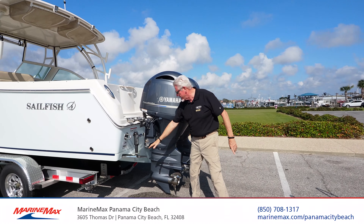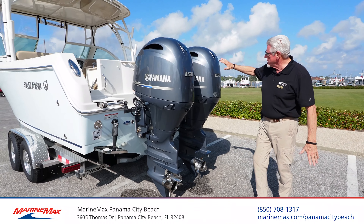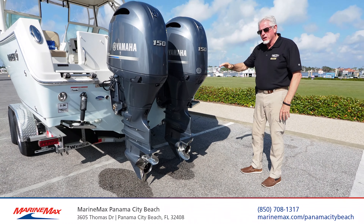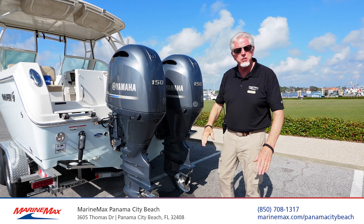Look how clean this boat is. If you look at the trim tabs, how clean they are. You've got underwater lighting. You've got the twin 150 Yamaha motors with the stainless steel props. Really low hours on the boat. Again, this is a 2017. We're going to go on board and let me show you more about this great boat.